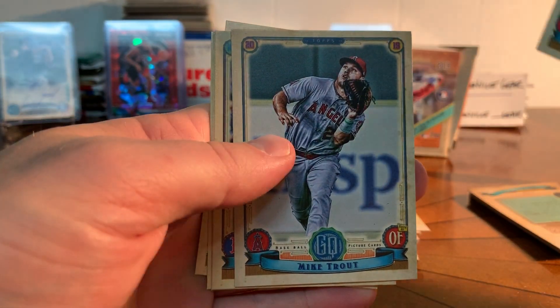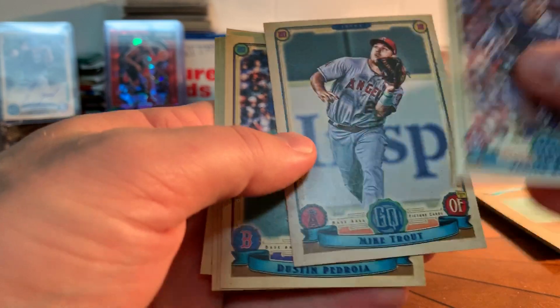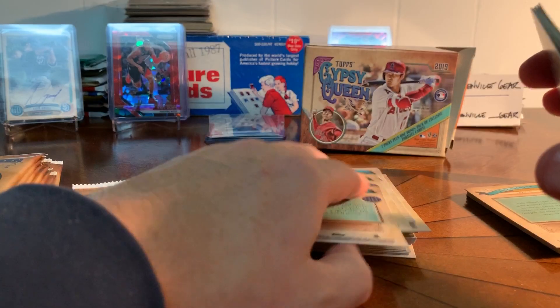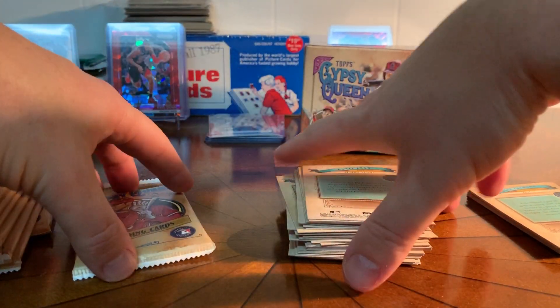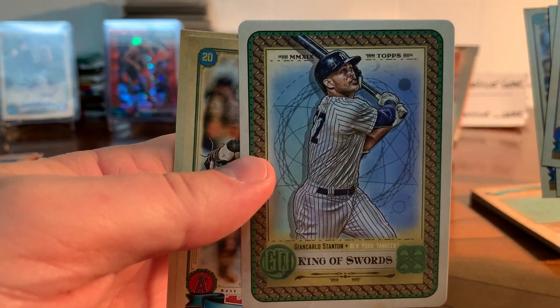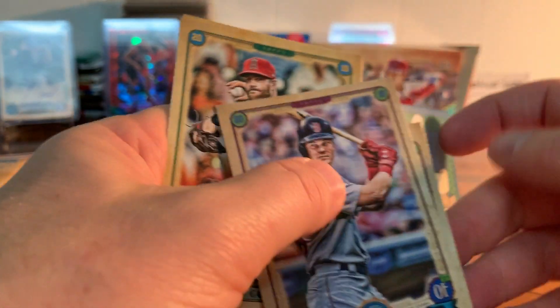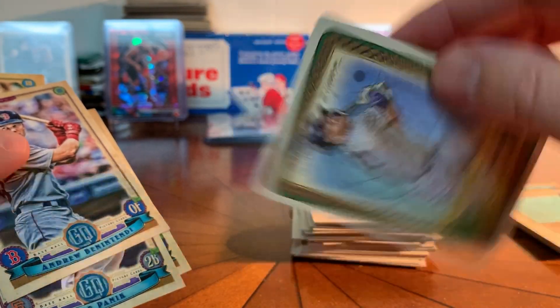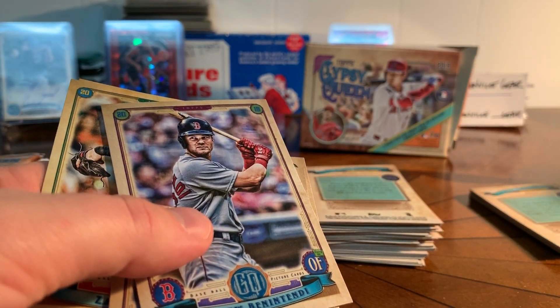There's Yadier Molina, and there's Mike Trout — card number one. That's good for the set. Why couldn't I get Mike Trout with a bazooka back or logo swap? I'm grateful to get the Trout because I don't think I had it. There's Ben Attendee, Panic, Aaron Judge. These are the Tarot of the Diamond set and I think these are cool — there's like 20 in the set. I've been putting these in a top loader; I'll put him over with Ty Cobb.